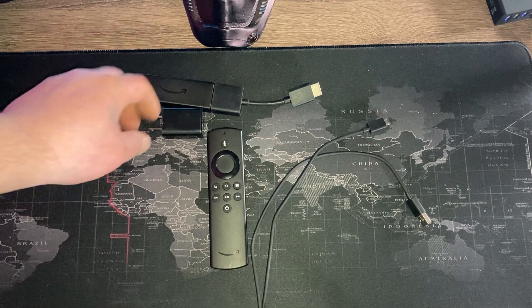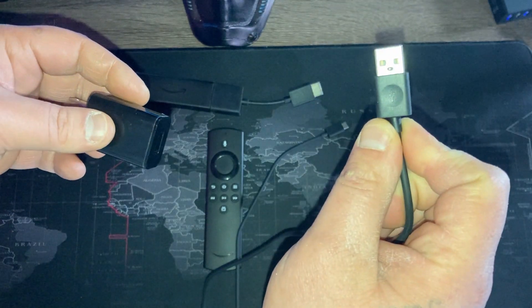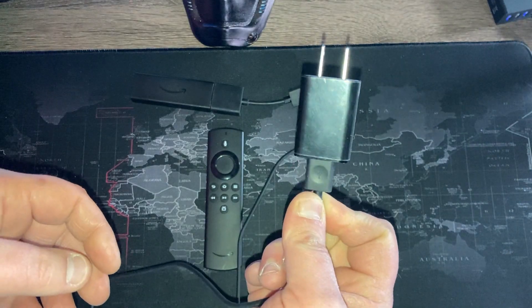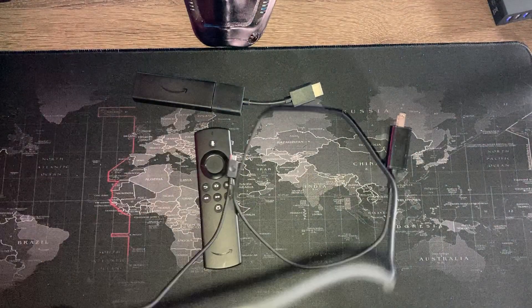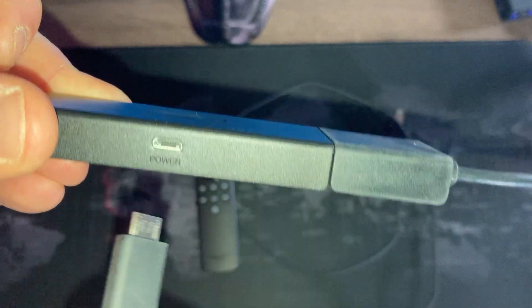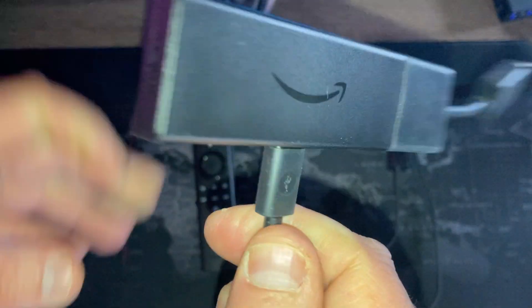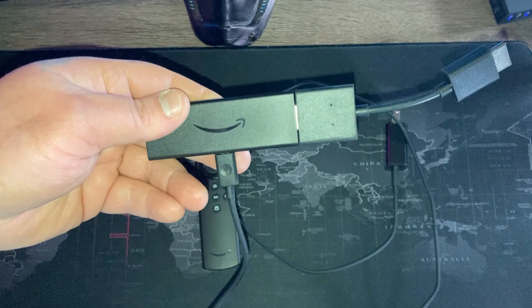Next, take the power cord and power adapter and plug it into the micro USB end. The adapter is the part that goes into the wall. On the other end of the cord is the micro USB, which goes into the actual device port — that's for power. Go ahead and plug that in.